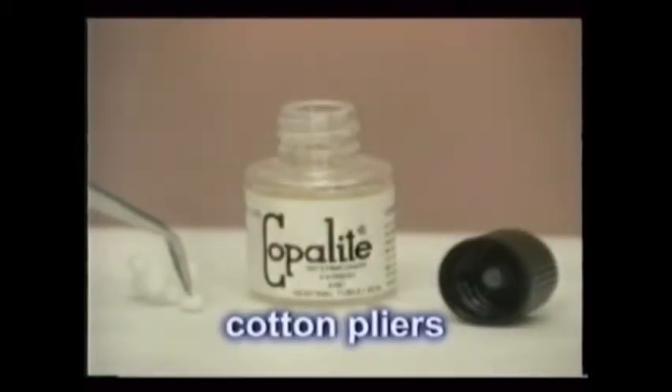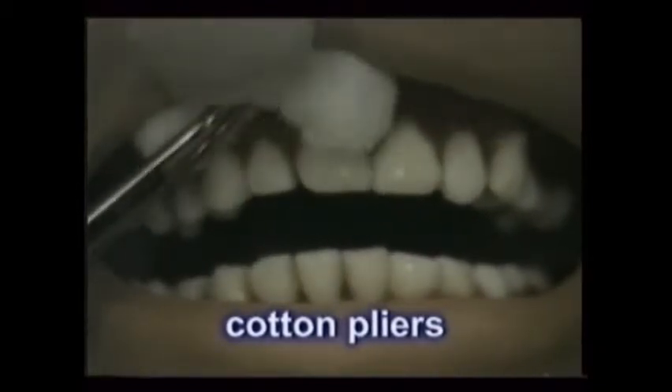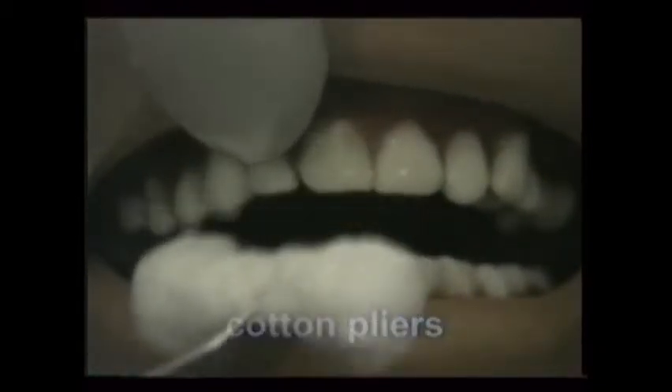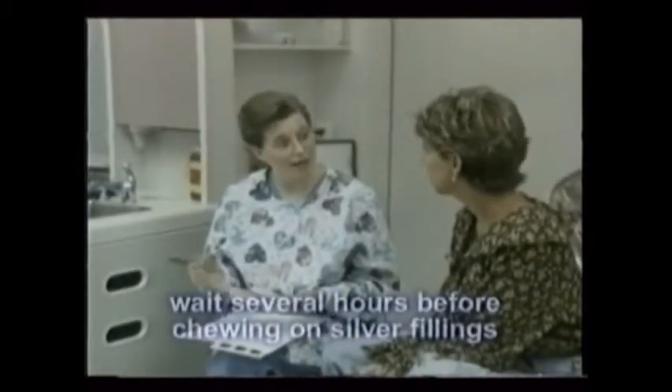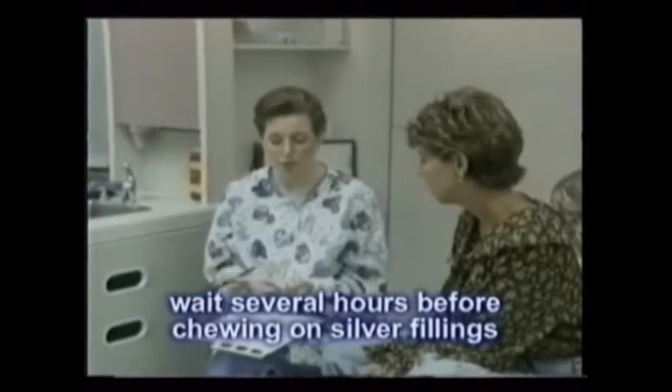Cotton pliers with or without locking handles are used with cotton pellets to dry, moisten, clean, or otherwise treat small areas of the teeth. The cotton pliers can also help you retrieve gauze and cotton rolls from within the mouth. Make sure that the patient knows to wait several hours before chewing on any teeth that have been filled.